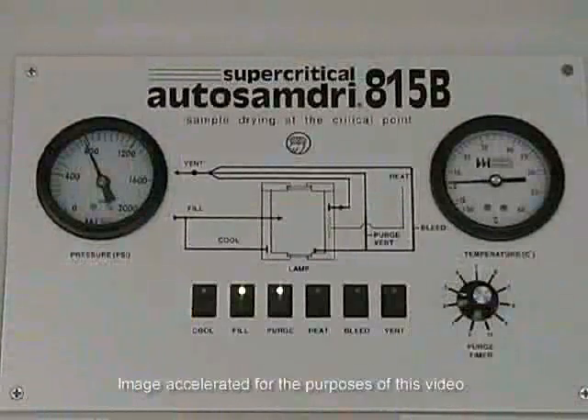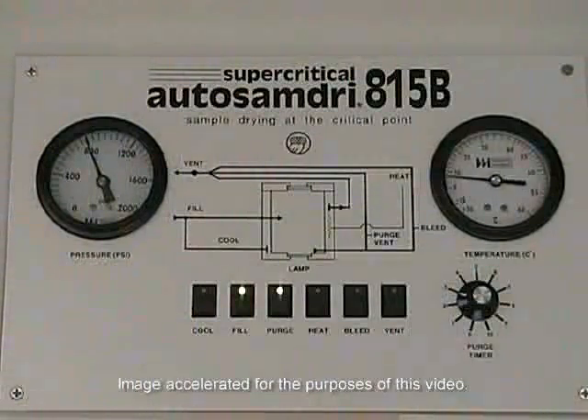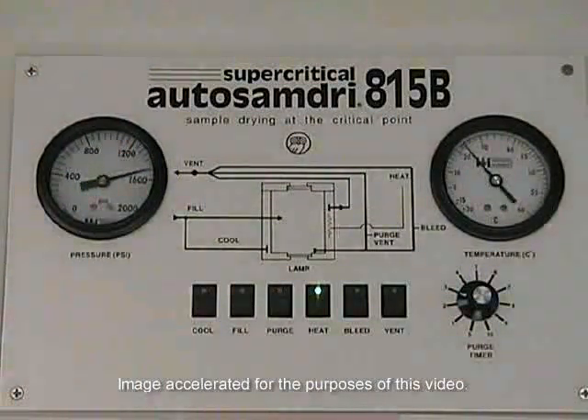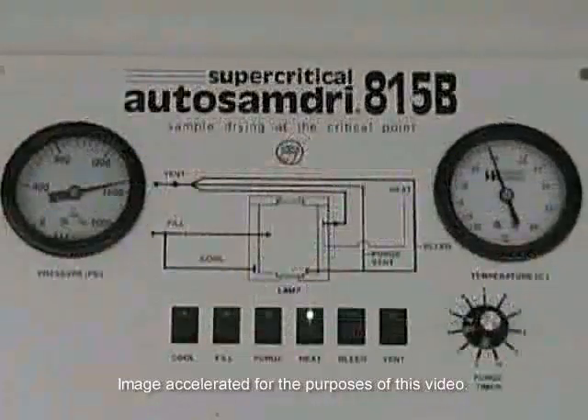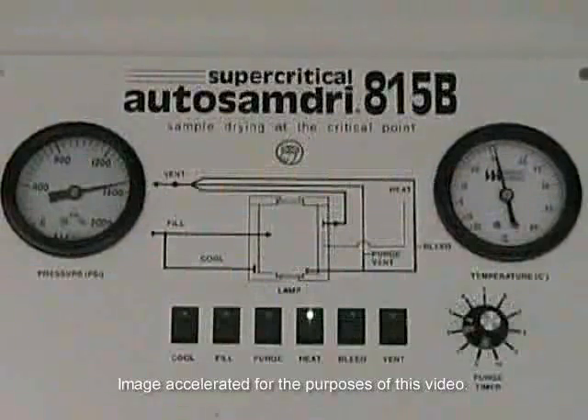Upon completion of the purge mode, the unit will automatically advance into a post-purge fill mode in which the chamber fills with liquid carbon dioxide for an additional four minutes, indicated by both the fill and purge LED illumination. Upon completion, the purge and fill LEDs will turn off and the heat LED will illuminate. The heat mode is the stage in which the samples are carried through the critical point, with both pressure and temperature steadily rising. When the chamber pressure goes beyond 1072 PSI, it will stabilize in the neighborhood of 1350 PSI.